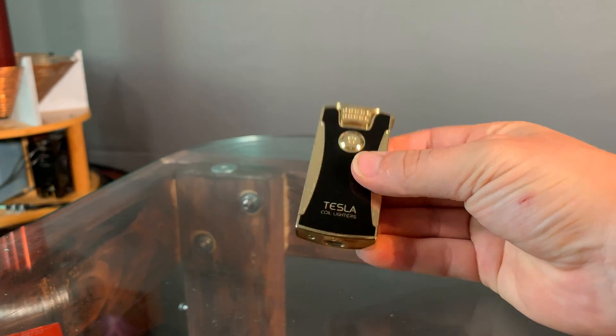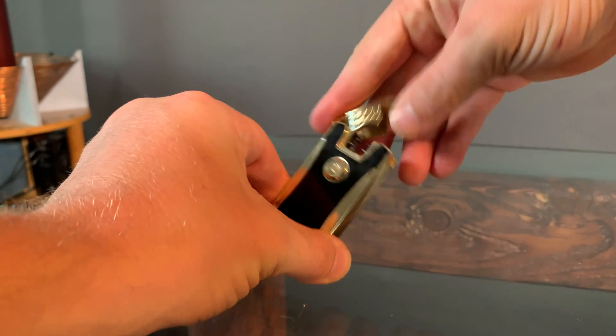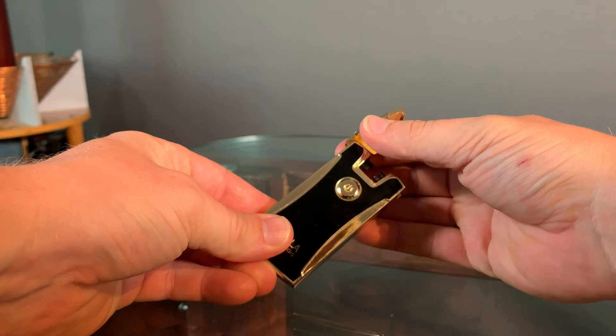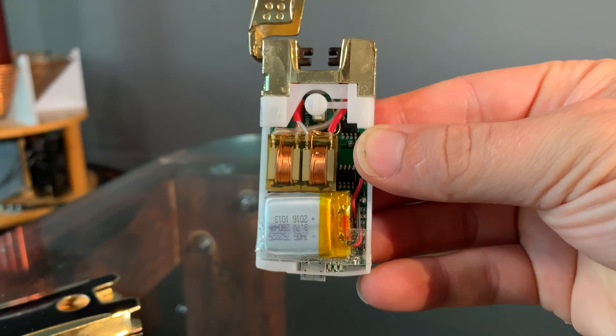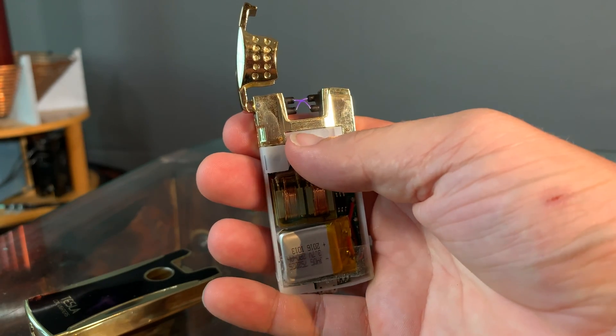Next, we need to remove the high voltage power source from the arc lighter. Most arc lighters have a screw on the bottom — you can take that out and the entire casing will slide right off. Once it's off, you'll notice how well built these things are. You can use multiple brands of arc lighters because they're all built relatively the same.